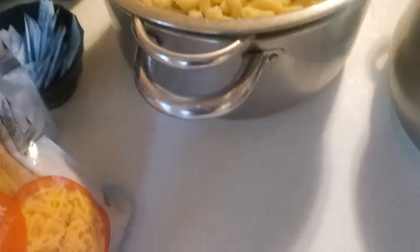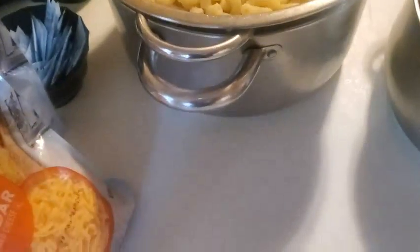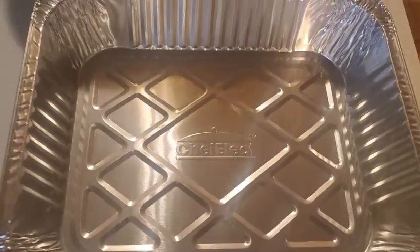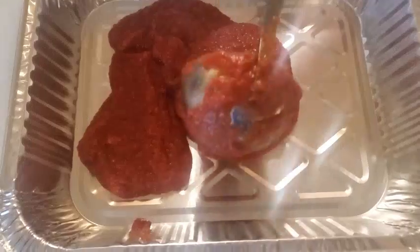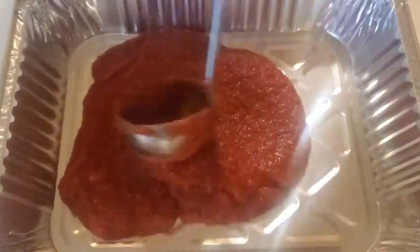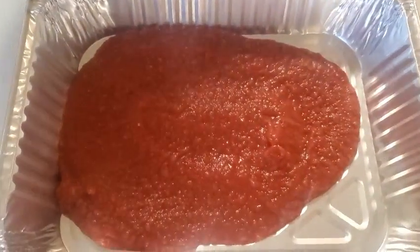What's up guys, Stream Guy here. Today I am making baked pasta and I'm using elbow macaroni. First I'm going to use an aluminum pan and layer it with sauce. The reason for this is you don't want the pasta sticking to the bottom of the pan.